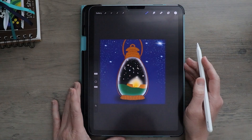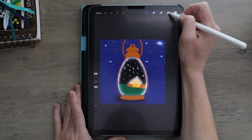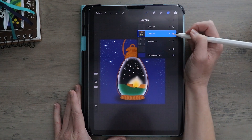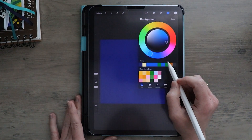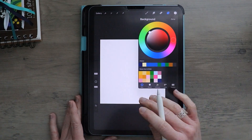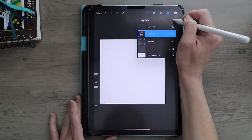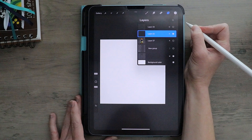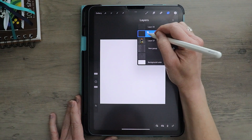To get started with our lantern night sky scene, I'm going to come into my layers and turn off my final. I'm going to change my background color to white. Going to click the plus sign to create a new layer. Let's tap on it and rename this to sketch.